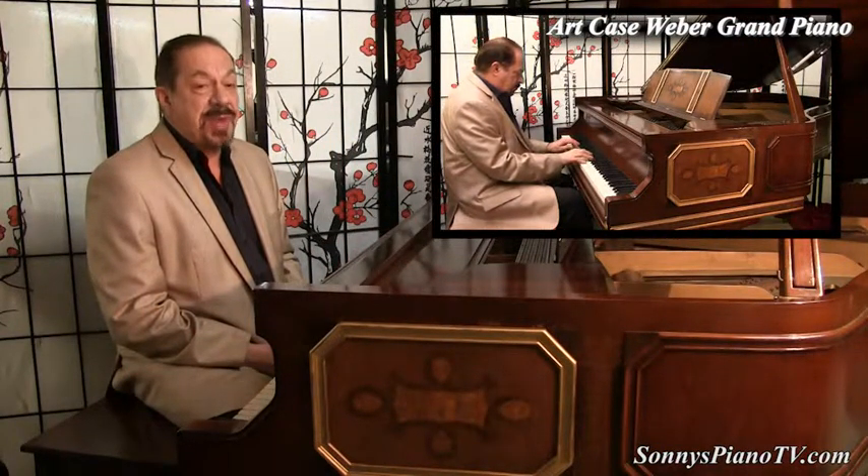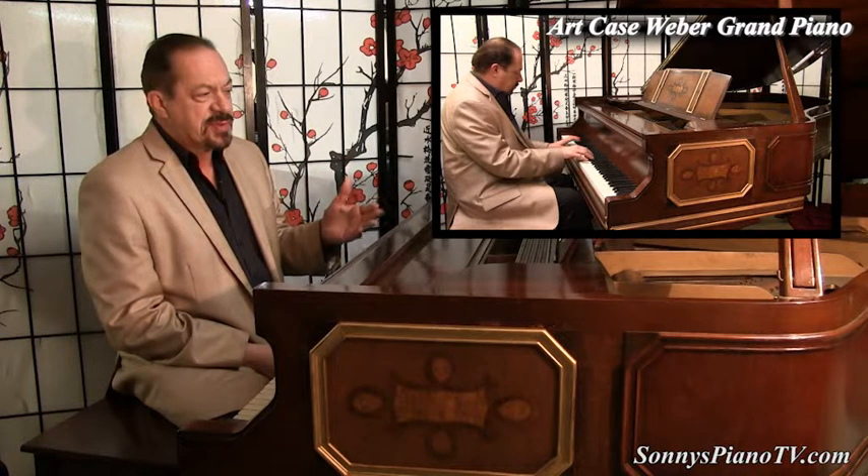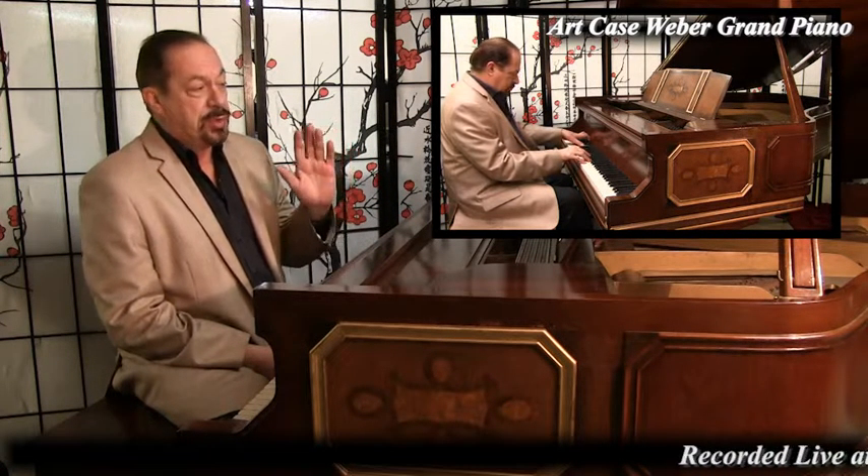Hello everyone, I'm Sonny with another Sonny's Piano video to offer to you today, and today we are featuring something very, very special and very unique.